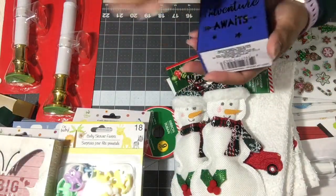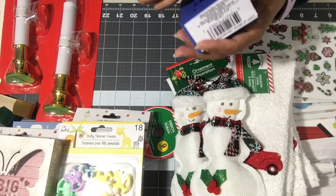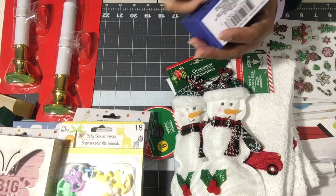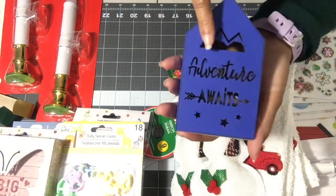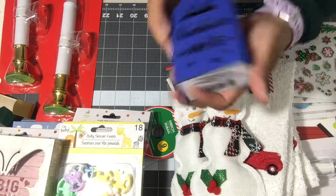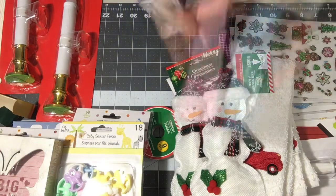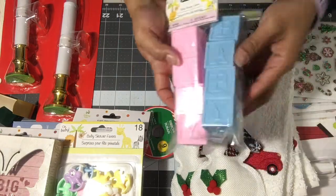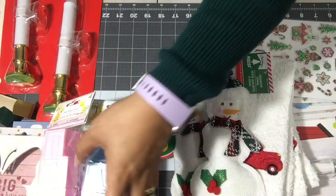Then this one is a cutout shadow box — it says 'Adventure Awaits' and it lights up. I also picked up the baby blocks — one for the boy and one for the girl. These are adorable! I thought they were all glued together but they're actually separate.